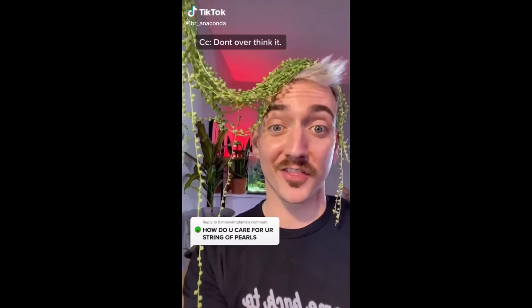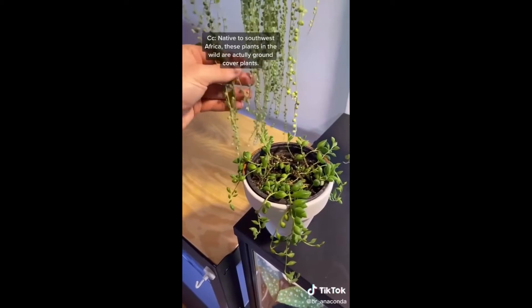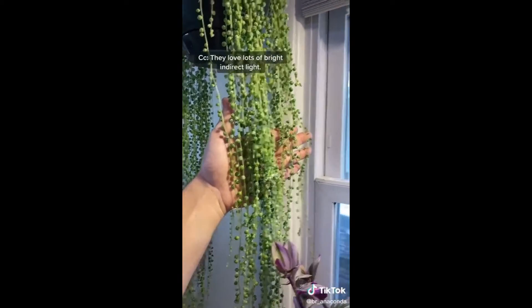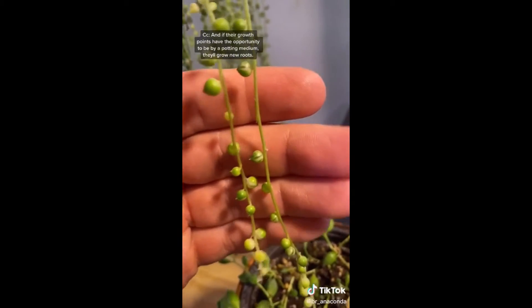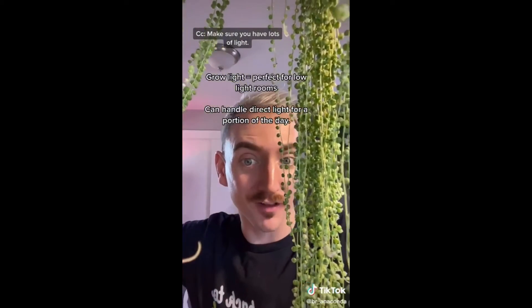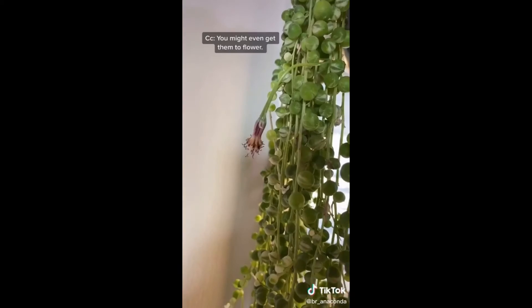Welcome back to Plant Talk. How the hell do you keep these alive? Don't overthink it. Native to Southwest Africa, these plants in the wild are actually ground cover plants, so they love being dry. They love lots of bright and direct light. And if their grow points get the chance to be by a potting medium, they'll grow new roots. Make sure you have lots of light, only water them when they've shriveled, and watch them grow. You might even get them to flower.